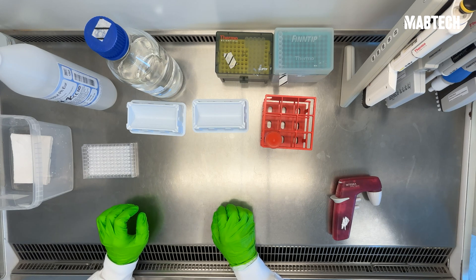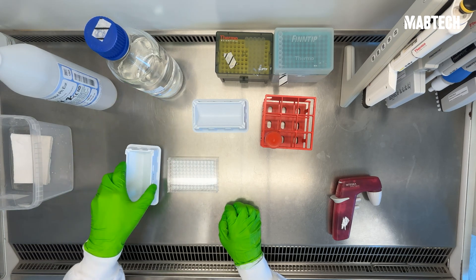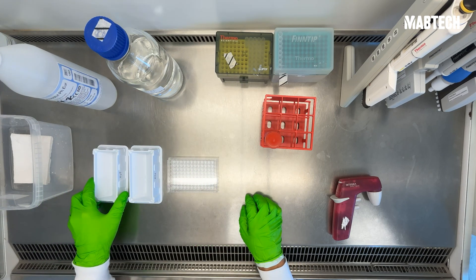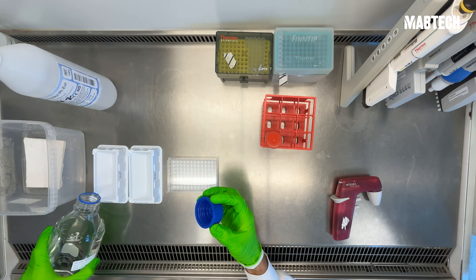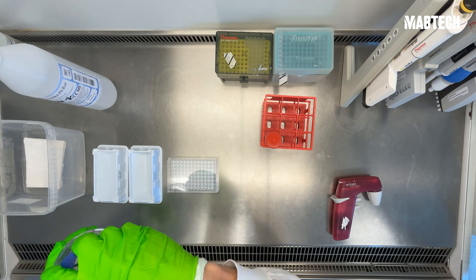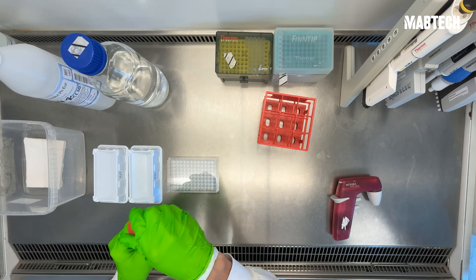Let's activate the ELISpot plate. Take your ELISpot plate and place it in front of you with a reagent reservoir to the left. You'll need one for both ethanol and one for water, as well as your waste bin. Start by adding some water into the water reservoir, followed by the ethanol solution.